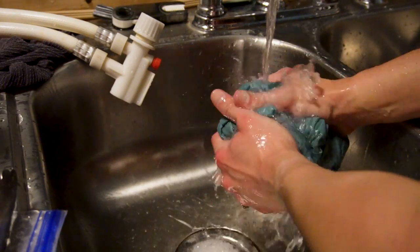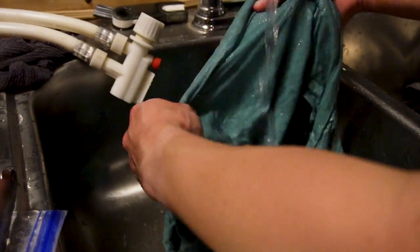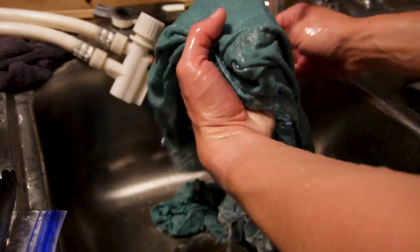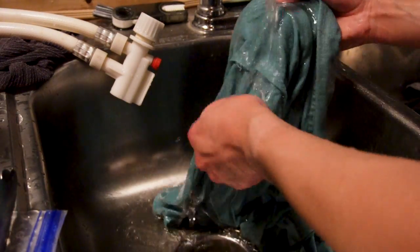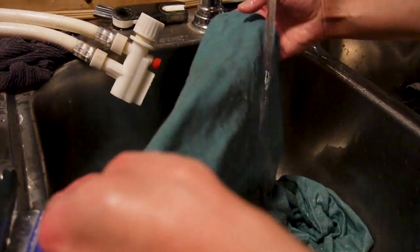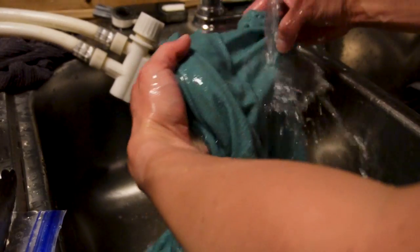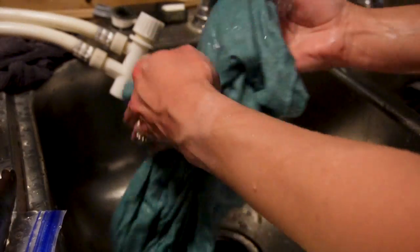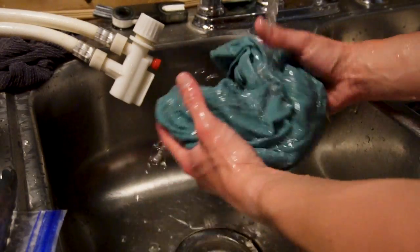It's a surprisingly effective forearm and bicep exercise, I discovered through this process! Just making sure all the soap is removed as best as possible. You don't have to be too perfect because you will add a teaspoon of soap to the dye solution anyway — I just didn't want to add any extra if I could help it.